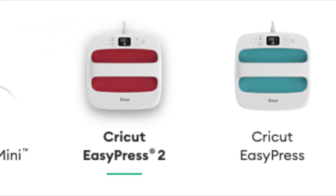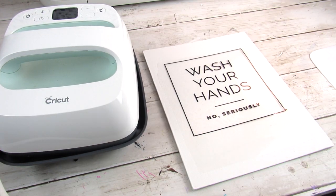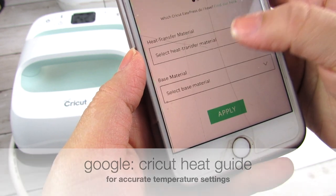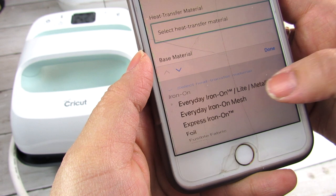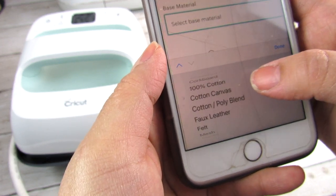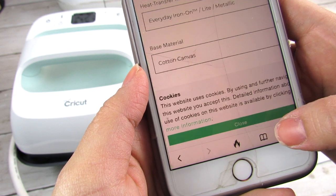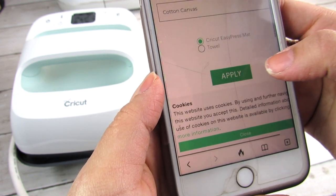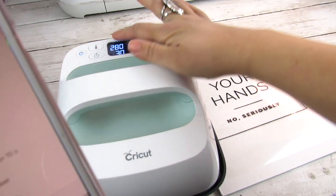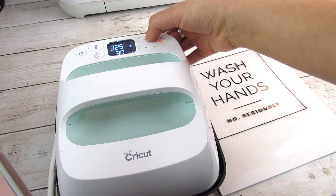I will be using my Cricut EasyPress to apply this decal to the canvas, though you can also use an iron. I always go to the Cricut Heat Guide — I just Google it, it takes me to the website, and I enter in the type of iron-on vinyl I'm using as well as the base. I use my EasyPress mat for most projects; you can also use a towel. It tells me the exact temperature, how long I need to press, whether to use firm or light pressure, and when to peel — cool peel or warm peel — which ensures the vinyl adheres properly before you remove that top sheet.